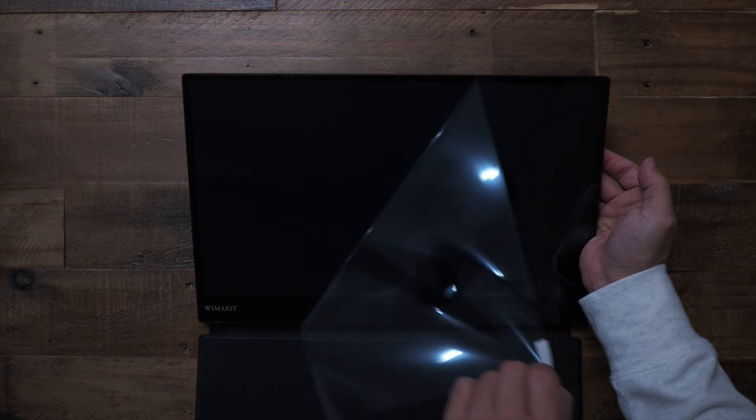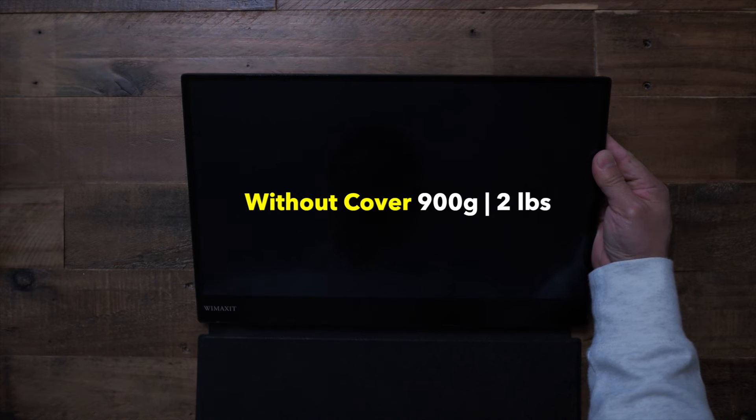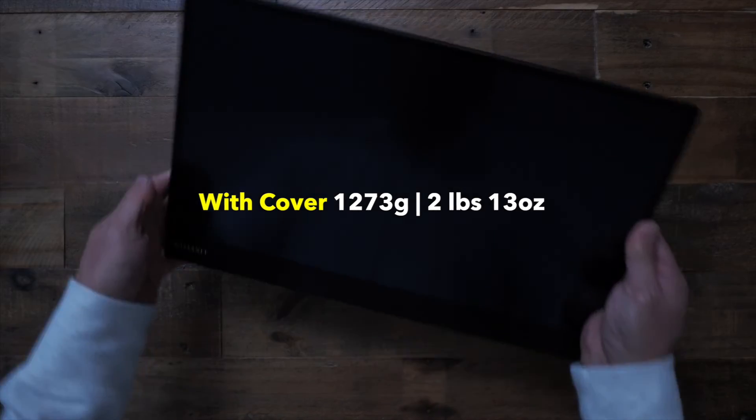Something like this would be useful if you're using this monitor with a smartphone. The monitor has what feels like metal construction. It feels very solid. The downside is that it is a bit heavy, coming in at almost 900 grams, which is just under 2 pounds, and that's without the cover. With the cover, it's 1,273 grams, which is 2 pounds and 13 ounces.